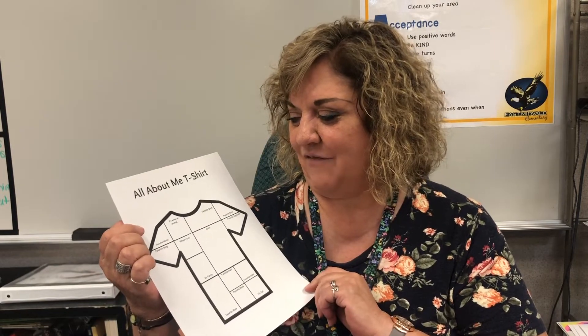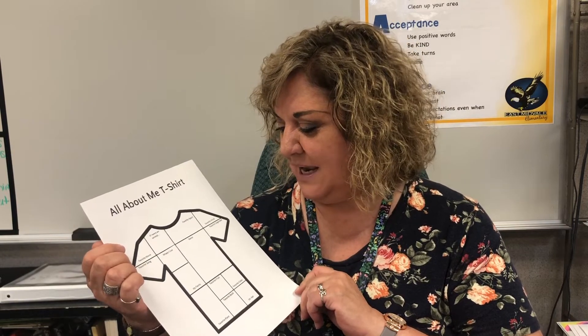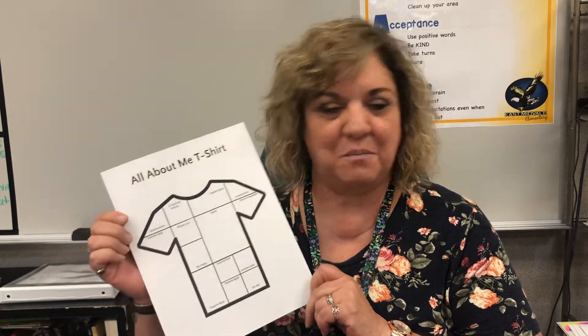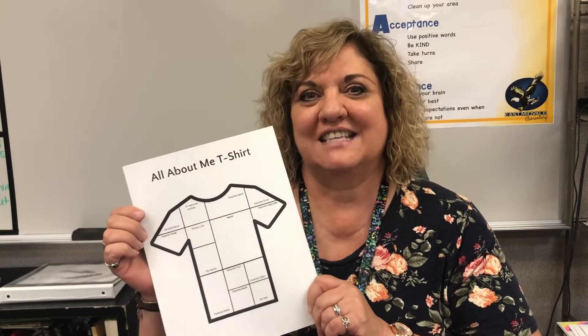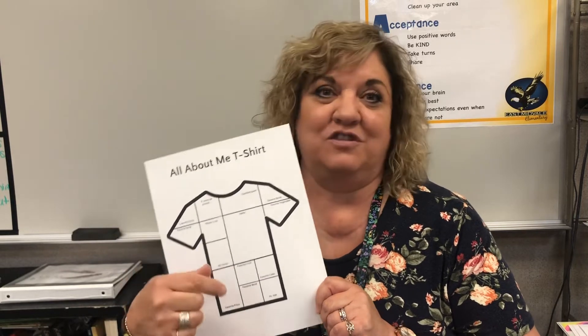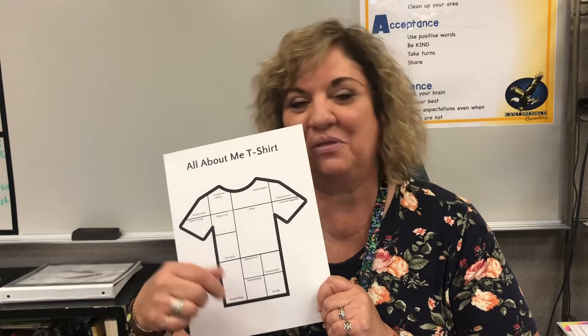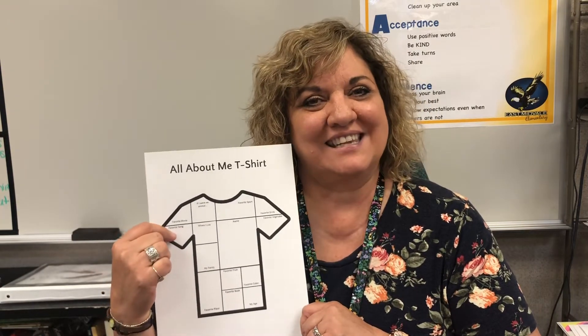There are things on here like: if I were an animal, my favorite sport, my favorite drink, my favorite vegetable, my favorite fruit, my name, where I live — all those kinds of things. You can draw pictures, you can write words. It'd be great if you drew some pictures since it is an art class and not just write words, but sometimes you could do both. So we're going to get right to that.